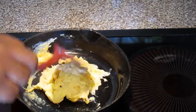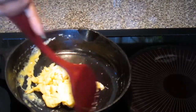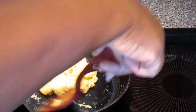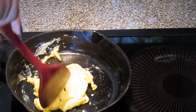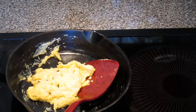When you get it in a pile, go ahead and flip it. You want to make sure it is still able to slide around. I am just going to take one more flip and that is it — the next flip is going to be on the plate because we don't want it to scorch at all.